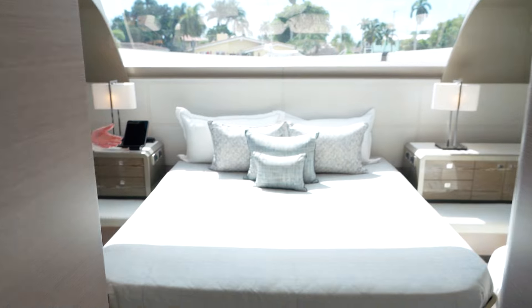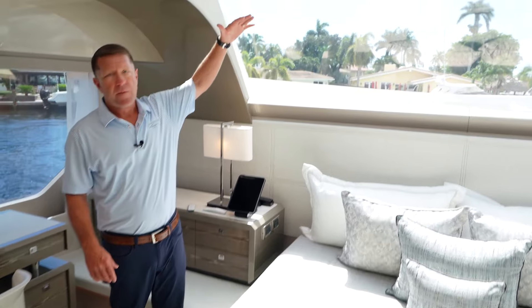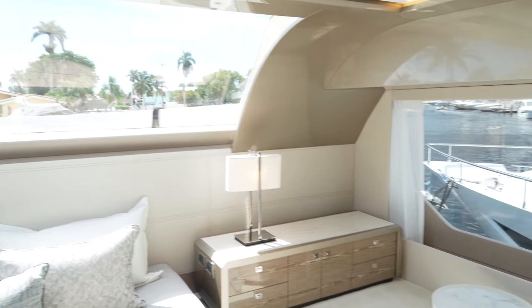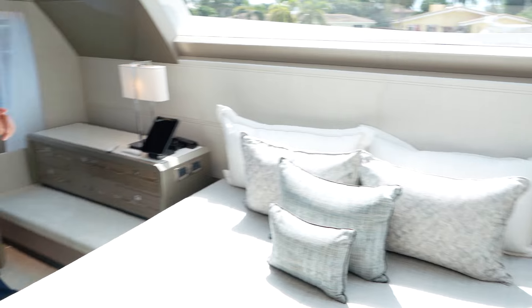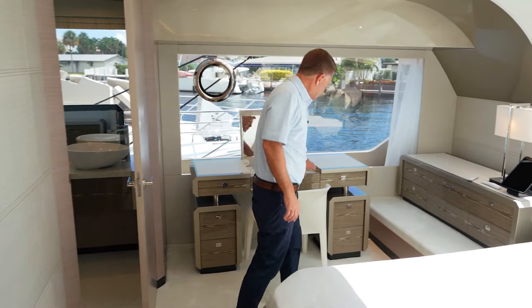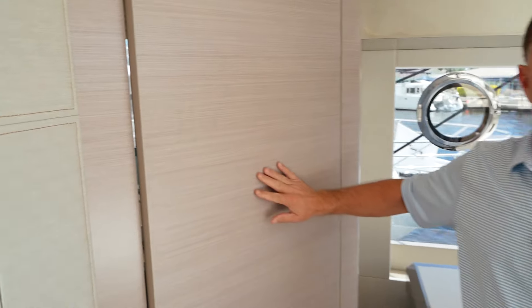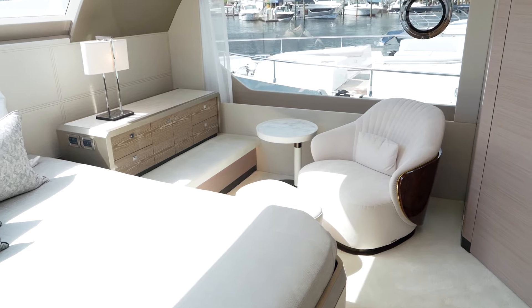As you walk into this full beam on-deck master, you're going to first notice a huge window here just above the bed, which brings in a lot of natural light. We also have nice windows on the port and starboard sides as well. The Novus Mist is the wood color of this boat — it's our lighter color. You can see the attention to detail between the high gloss and the matte finish on the doors. You've got a king-size bed, and all the blinds in this room are also electric, so you hit a button and they electrically go down.